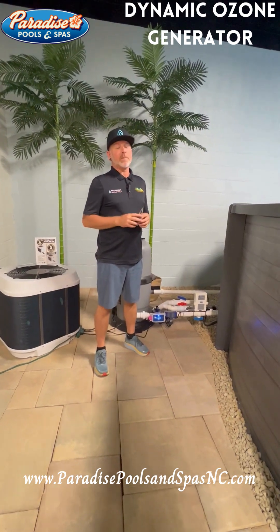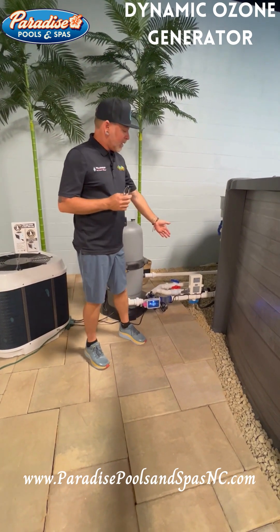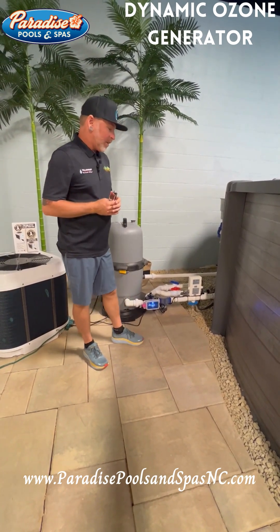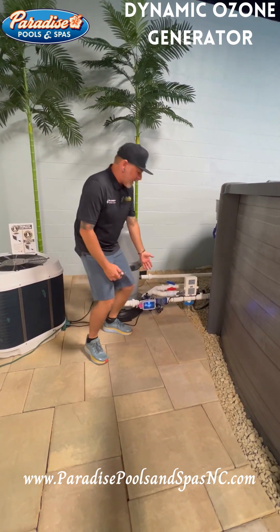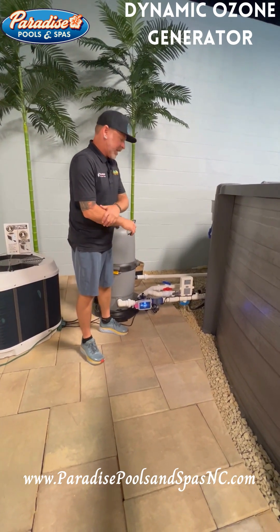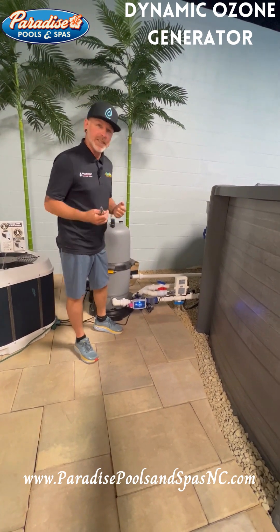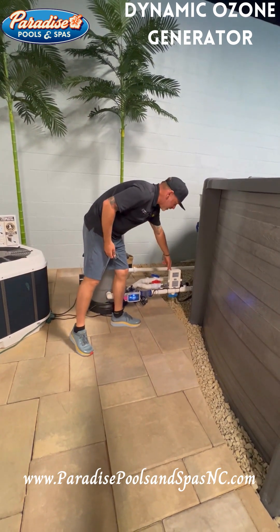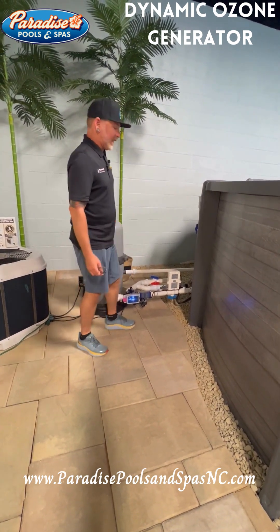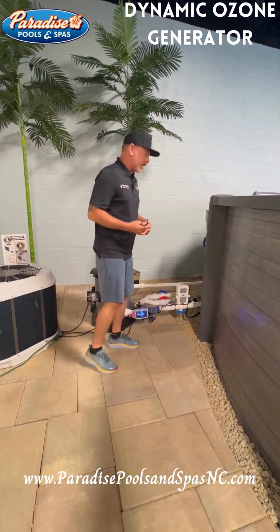Ray Kopp here from Paradise Pools and Spas. Now we're moving on to the ozone generator. We've already discussed in the first segment why we use an ionizer on the pool, which takes the place of chlorine or a salt chlorine generator. But now we're moving on to the ozone generator, which is taking the place of your oxidizer or your shock.